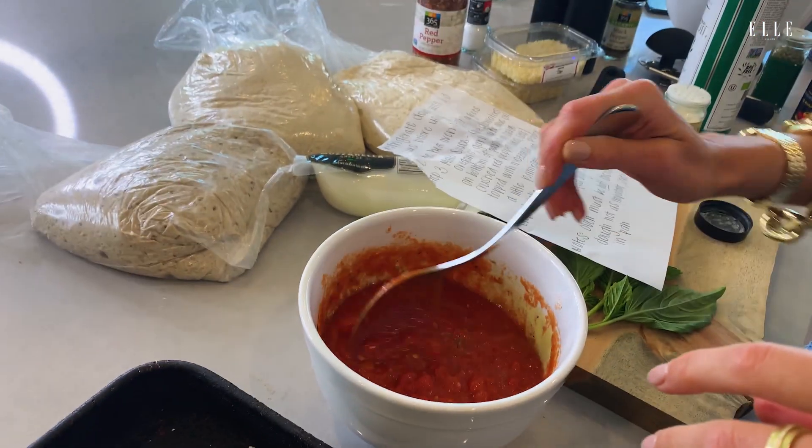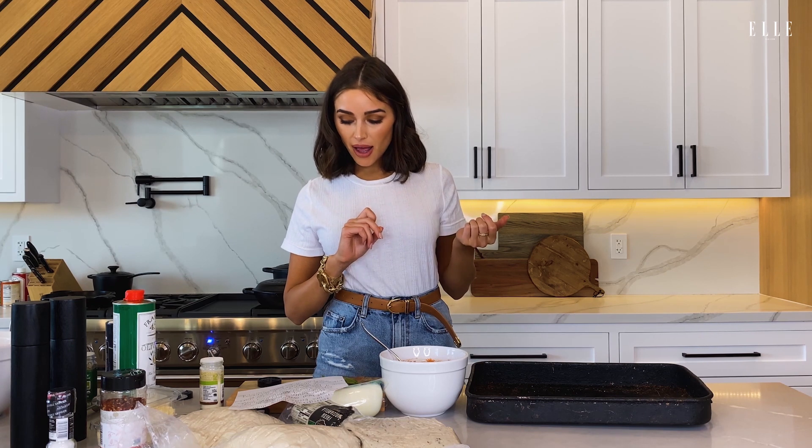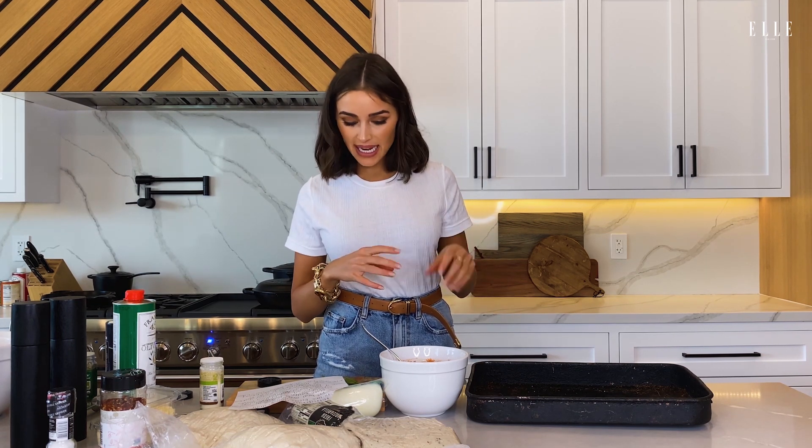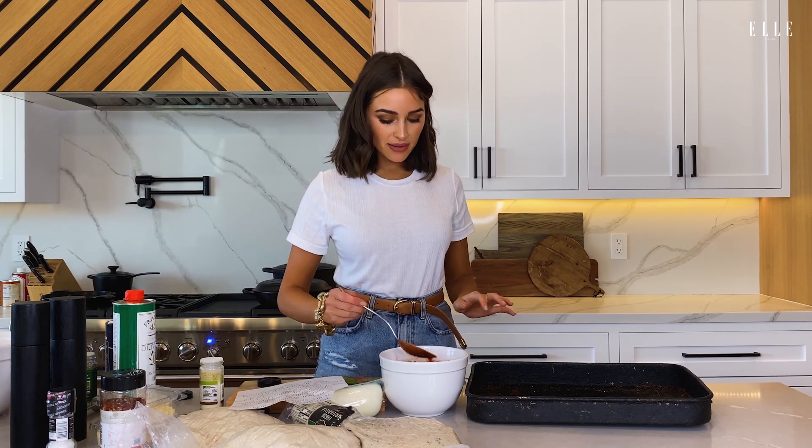We're stirring our sauce. It's just crushed tomatoes with crushed red peppers, a teaspoon of oregano, garlic powder, red pepper flakes — but you can go a little less if you don't want it super spicy — and then just a pinch of salt and pepper. This tastes pretty on brand. I'm definitely feeling a little bit like Susan Culpo right now. I think I nailed it.